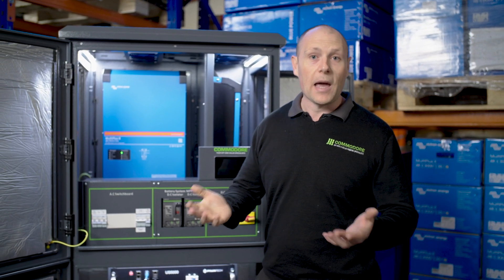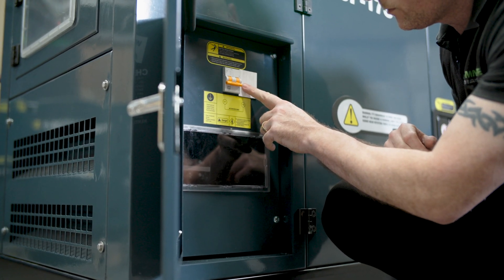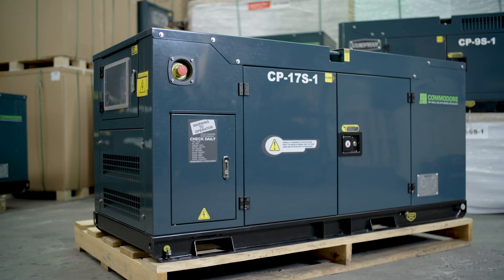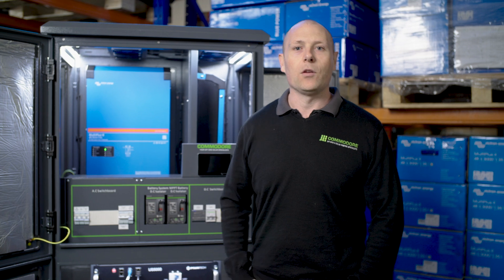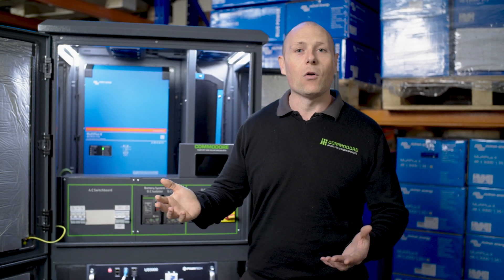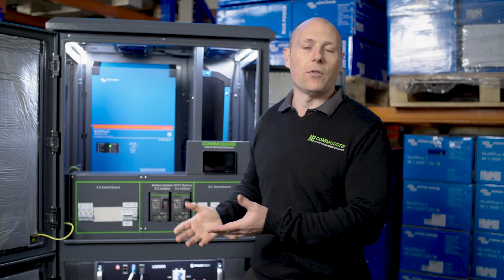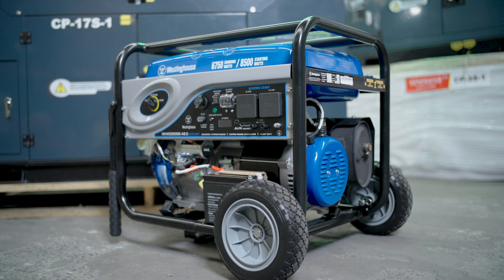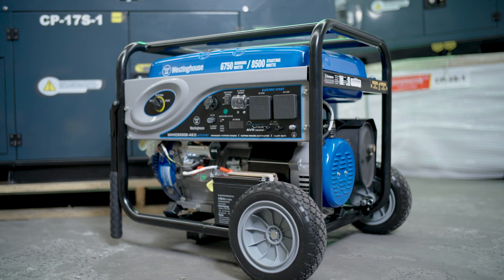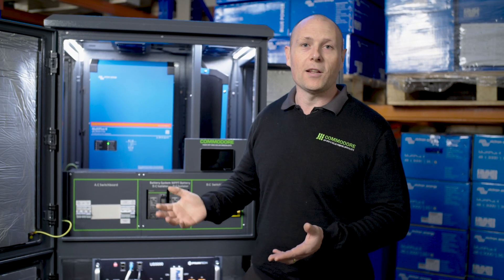It can also provide peak power. Say for example you've got an 8kVA system sized to run your house, but on the weekend you want to run some power tools — do some welding or run a car hoist. Rather than sizing the system large enough to run those items every day, we'll have the generator kick in to provide peak power automatically while those items are running, then turn off once you're done.